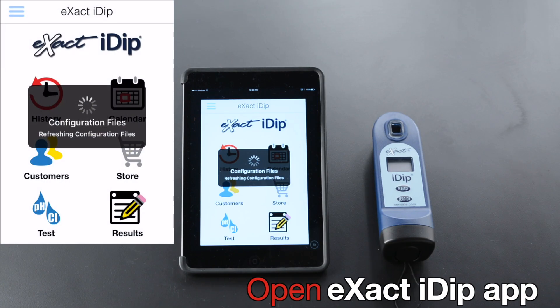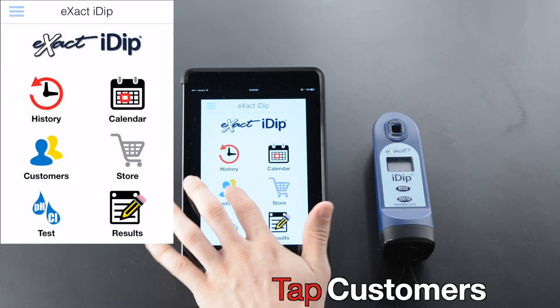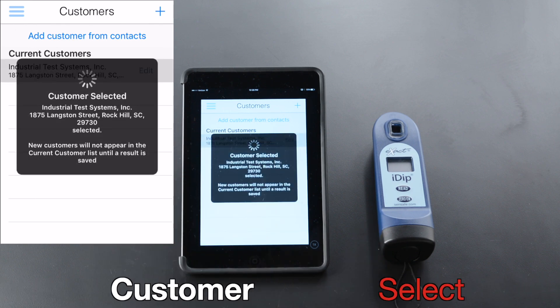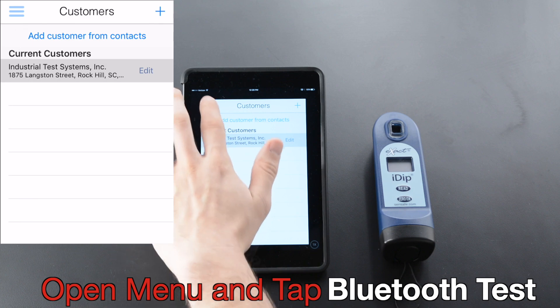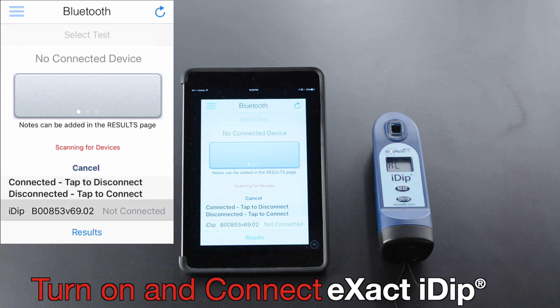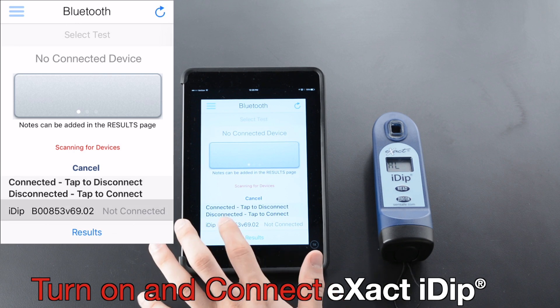Open the Xact iDip app. Tap Customers. Select Customer, open Menu, and tap Bluetooth Test. Turn on and connect Xact iDip.